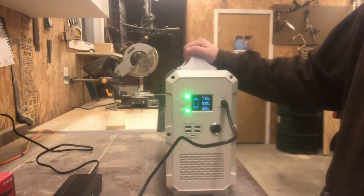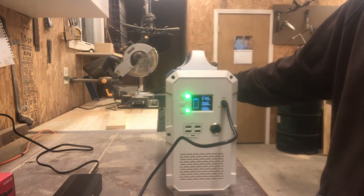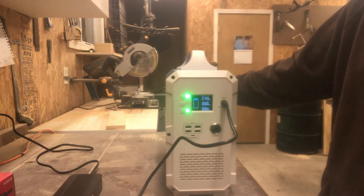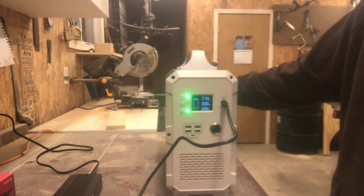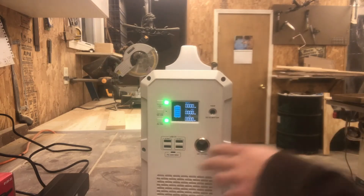This unit has over-temperature protection when charging. You can probably hear the fan going right now — that fan turns on as soon as you start charging. But if it gets too hot, it will stop charging for a while, let itself cool down, and then resume charging again.